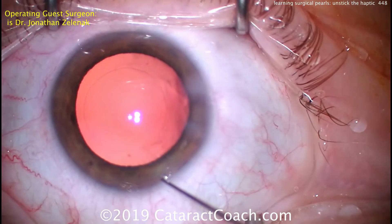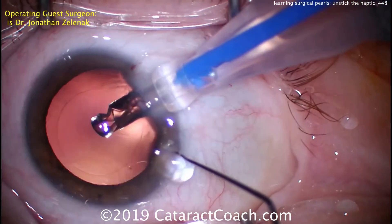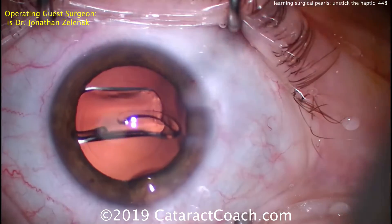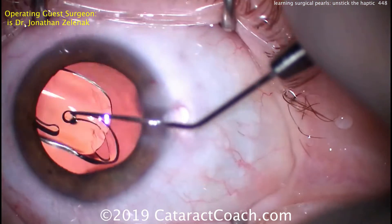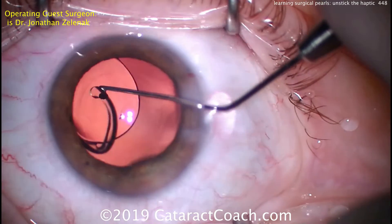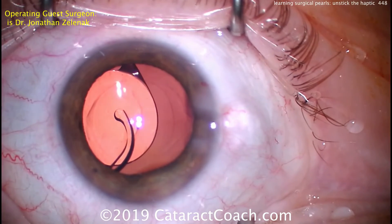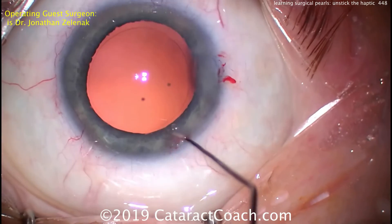Again, he's going to deliver the same type of lens — a single-piece lens. The surgeon is sitting temporally, with the video shot from superiorly. There goes the lens into the capsular bag, and then again the second instrument is used to get underneath it at that one spot and lift up towards the corneal apex, and that releases it quite nicely.